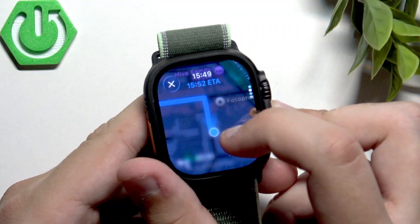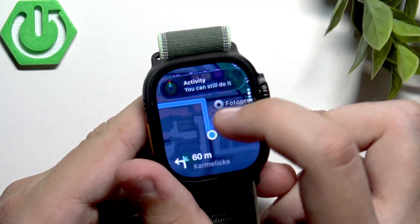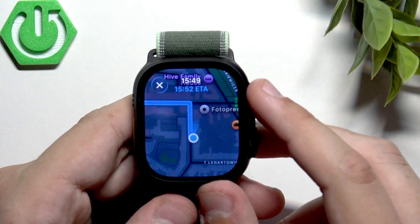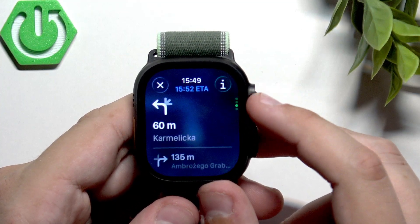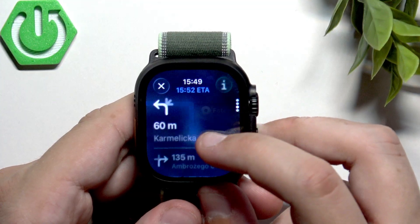Now we can just go over and do the left, then go straight. Here we have the entire route as you can see.